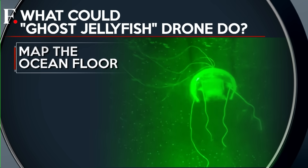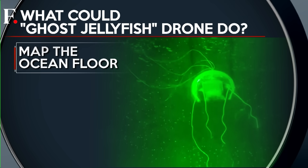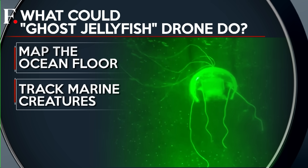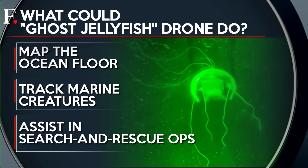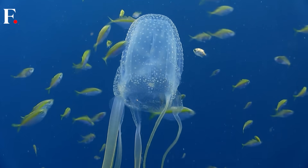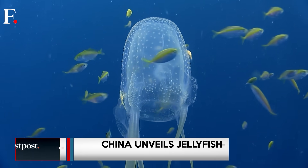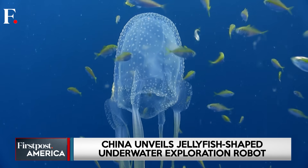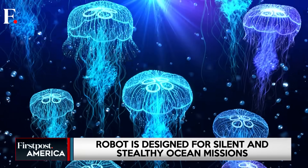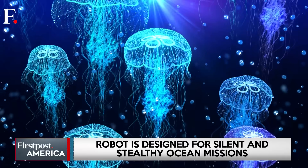Using advanced visual processing, the jellyfish robot can map the ocean floor, track marine creatures, and even assist in search and rescue missions in areas too deep or dangerous for humans. Its silent and stealthy design raises questions about whether such technology could one day be used to monitor, or even interfere with, undersea cables and infrastructure.